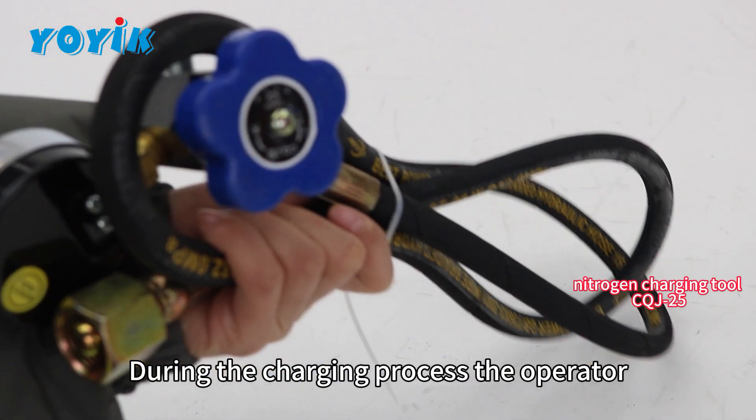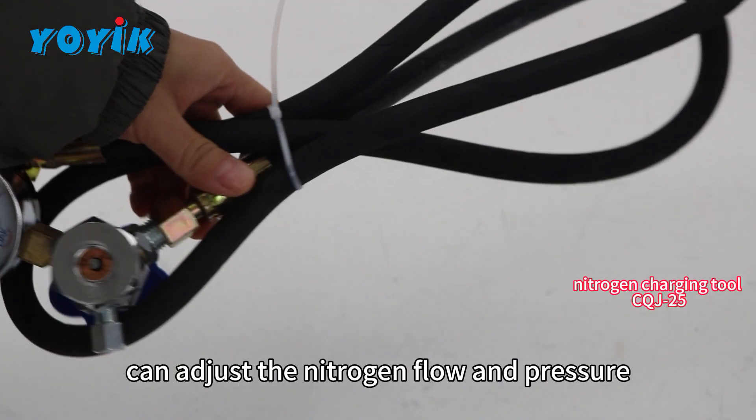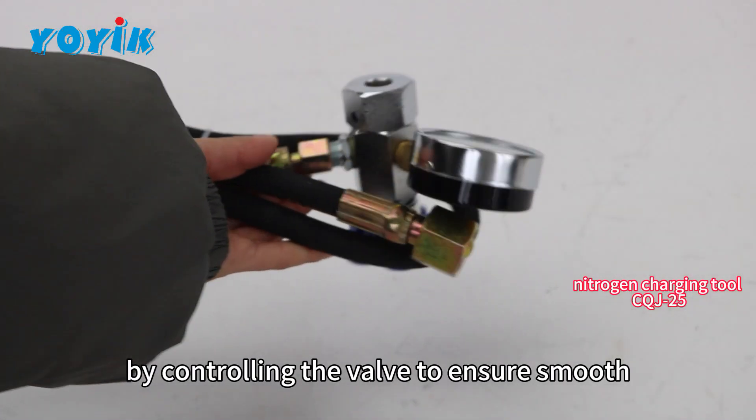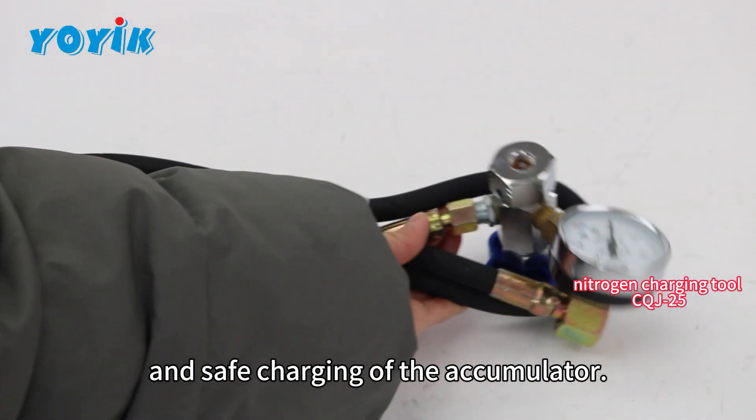During the charging process, the operator can adjust the nitrogen flow and pressure by controlling the valve to ensure smooth and safe charging of the accumulator.